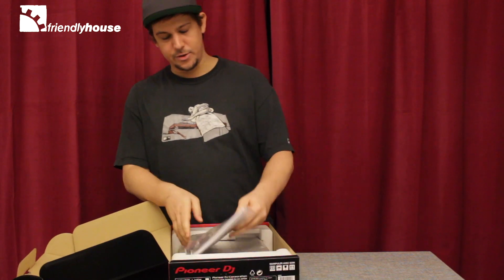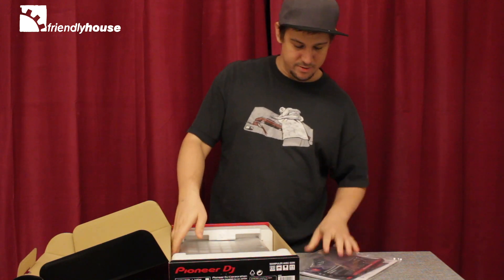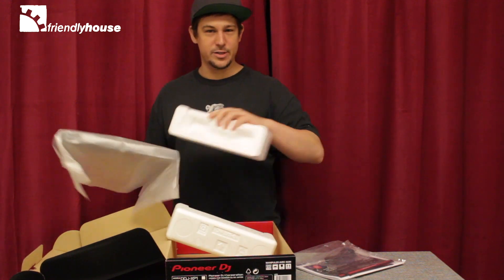There you've got your license keys for both the DVS version and the DJ version, a USB cable, and a quick start guide.